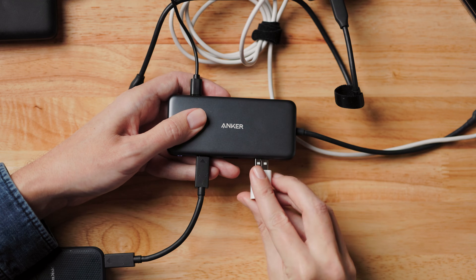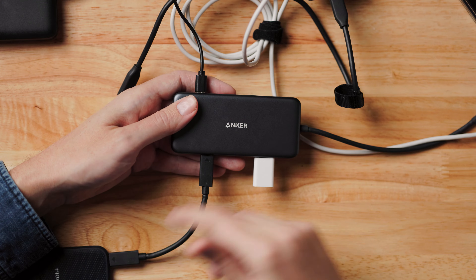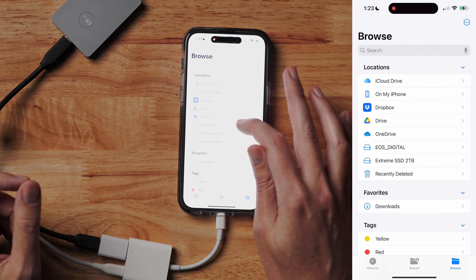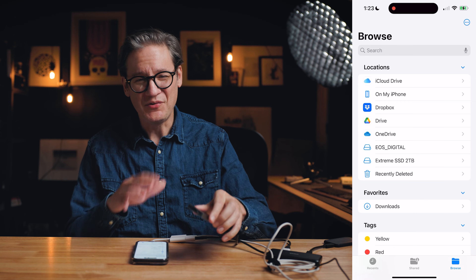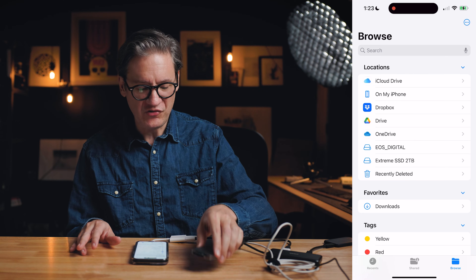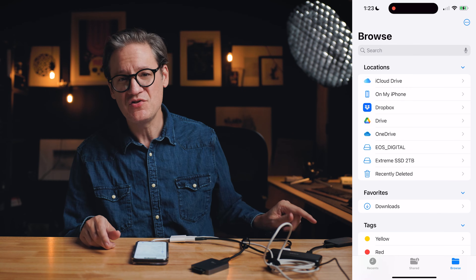What about the CFexpress card — how do we copy data off of this? If you already have a CFexpress card, you probably have some kind of reader like this one. I put the card in the reader, which has a USB-C interface. This dongle unfortunately only has two USB-C ports, and both are occupied — one by the SSD and one by power. So if you find a dongle with three USB-C ports, that could actually be better. After plugging the card reader in and reconnecting everything, going back to the Files app we can see 'EOS Digital' — that's the CFexpress Type B card — and we can transfer data from it to the SSD drive just the same way.